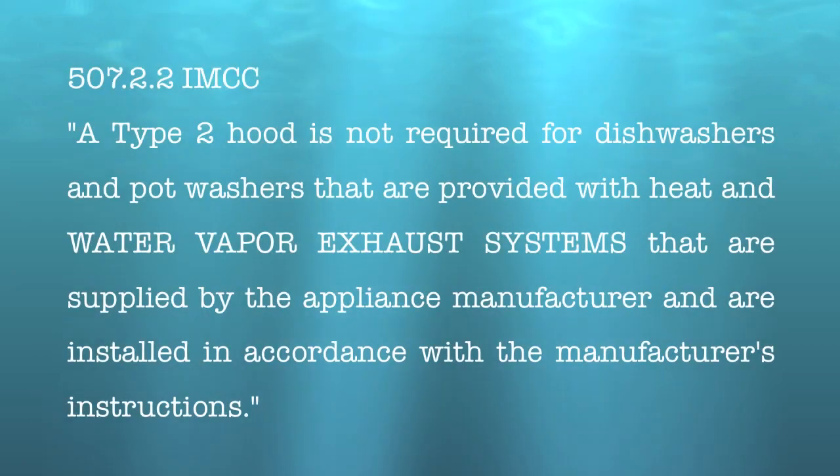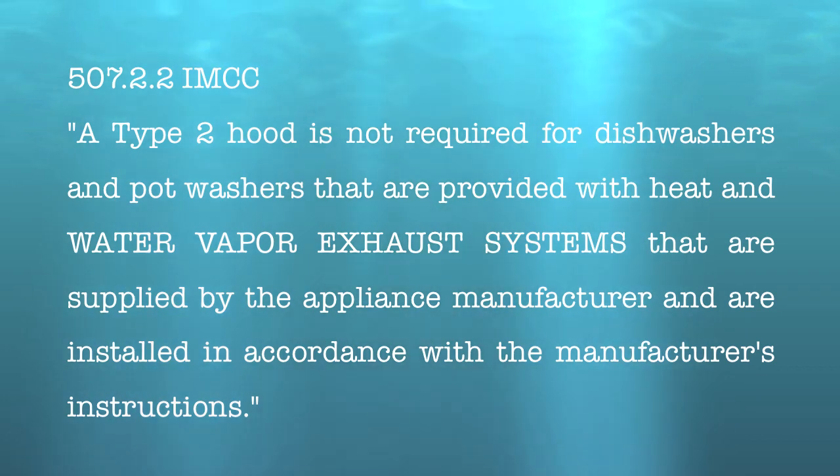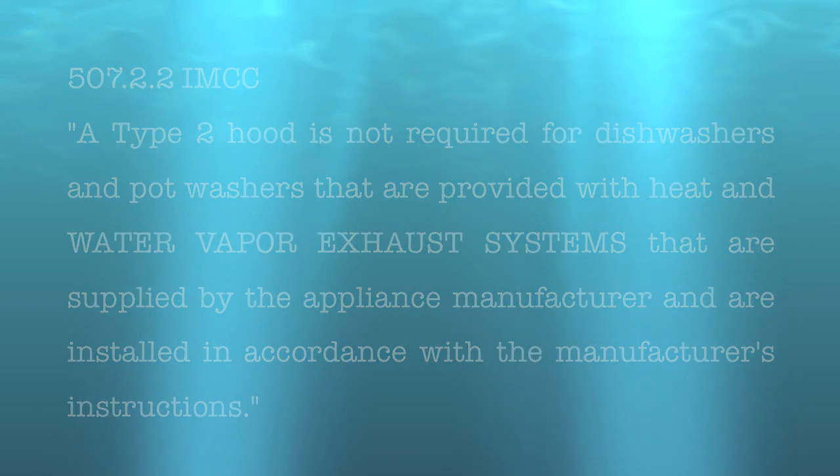No sweat! VaporGuard currently meets section 507.2.2 of the International Mechanical Code Commentary, which states that a Type 2 hood is not required for dishwashers and pot washers that are provided with heat and water vapor exhaust systems.